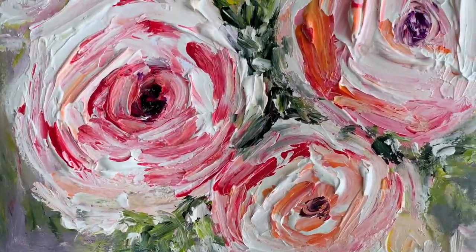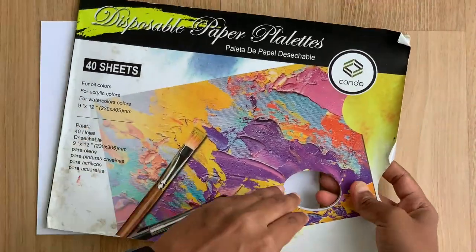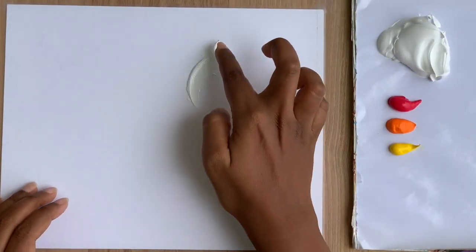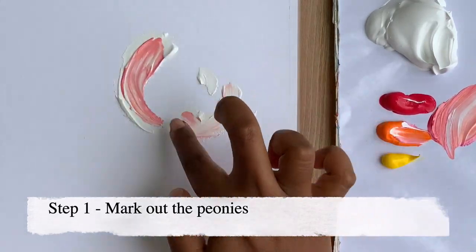Alright, let's get started. I'm using an 8 by 10 inch acrylic paper and a palette pad for mixing colors. The colors I'll start with are white, pink, orange, and yellow — all the pretty, pretty colors. In step one, I'm using a lot of white mixed with orange and pink to create a rough outline of the flowers.